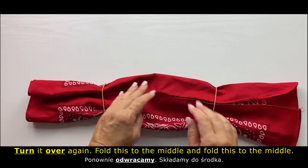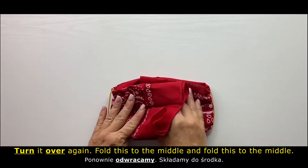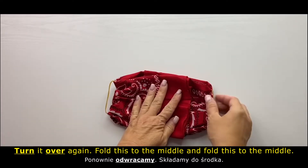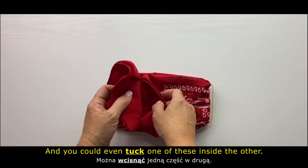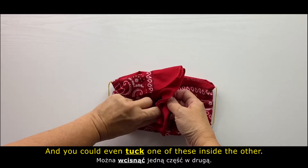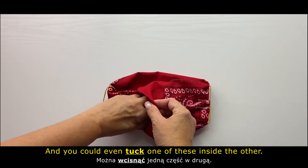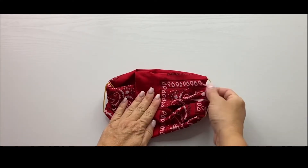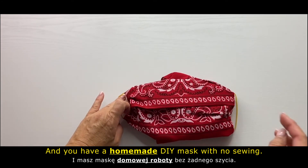Turn it over again, fold this to the middle, and fold this to the middle. You could even tuck one of these inside the other, and you have a homemade DIY mask with no sewing.